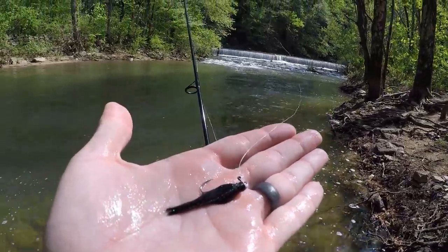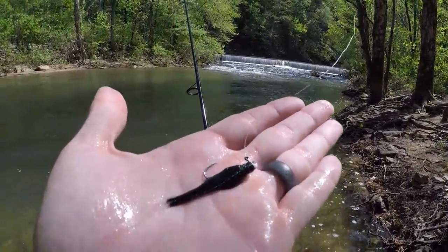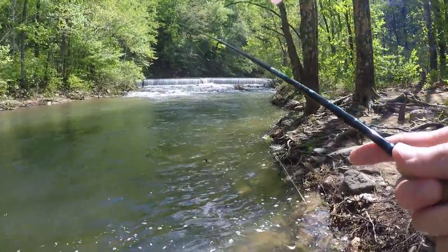That was a very nice rainbow trout. I've been fishing for three hours, haven't seen a single trout and haven't got any bites — but that was well worth it right there. Here's what I caught that trout on: a little black hair jig. Let's see if there's some more in there.